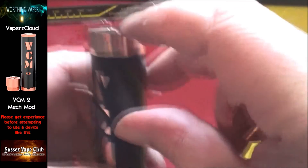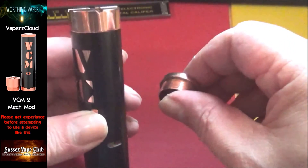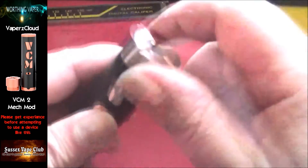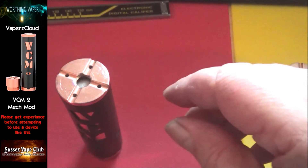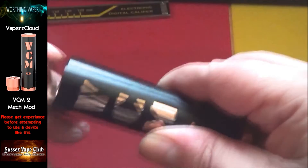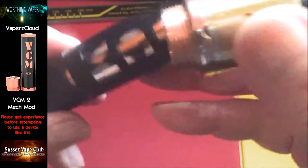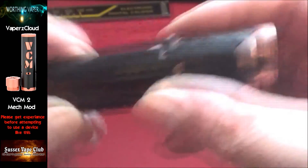There we go — no battery rattle. As you can see, the 510 cap is a lot thicker than the hybrid. I'll put the hybrid alongside — I mean, I actually like the 510 on there, but for the purposes of this demonstration I'm going to put the hybrid back on. No battery rattle — that looks a lot better. I haven't got a proper Goon or anything, so I've got a brass Goon here. Before putting the tank back on, you should screw your tank onto your hybrid first.